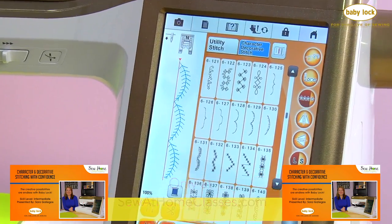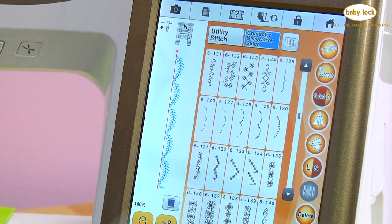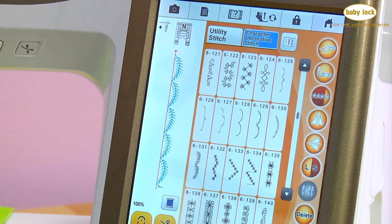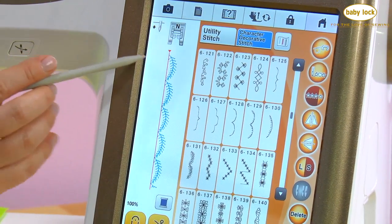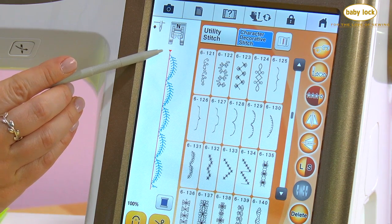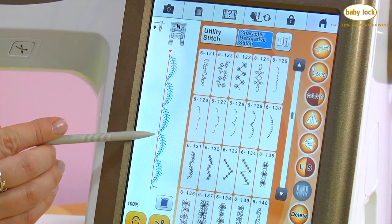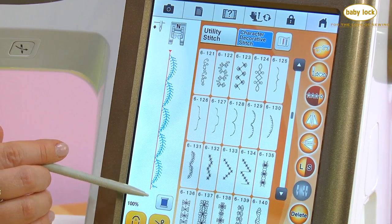There it is — my little leafy stitch. Because I did the last one in a small size, I'll do this one in a small size as well. It's built in two different sizes. I've still got my guide beam activated and this is really going to help me stay straight. The guide beam is positioned right at the leftmost point of my decorative stitch.